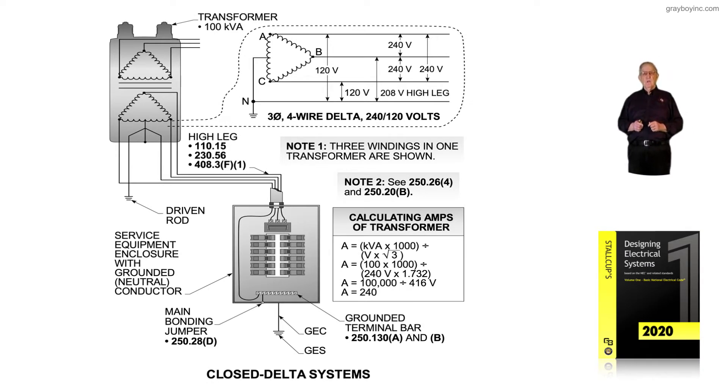This illustration deals with closed delta systems. We either have a closed delta or we might have an open delta system, but figure 4-5 illustrates a closed delta system.